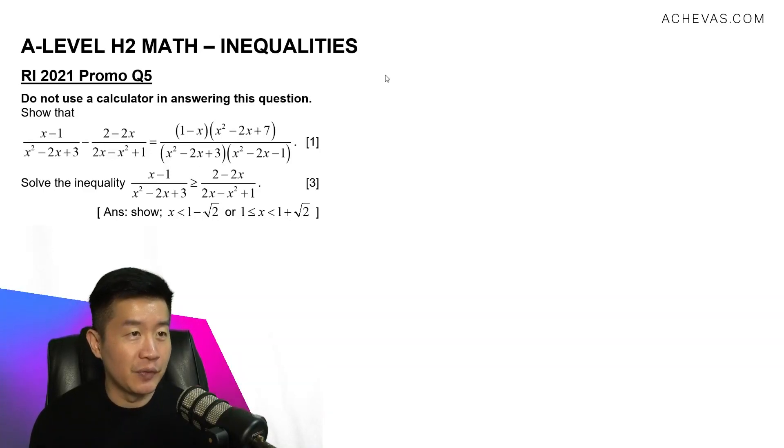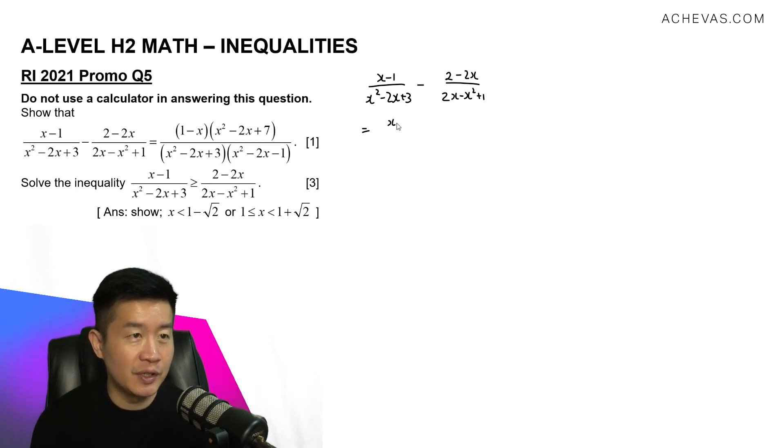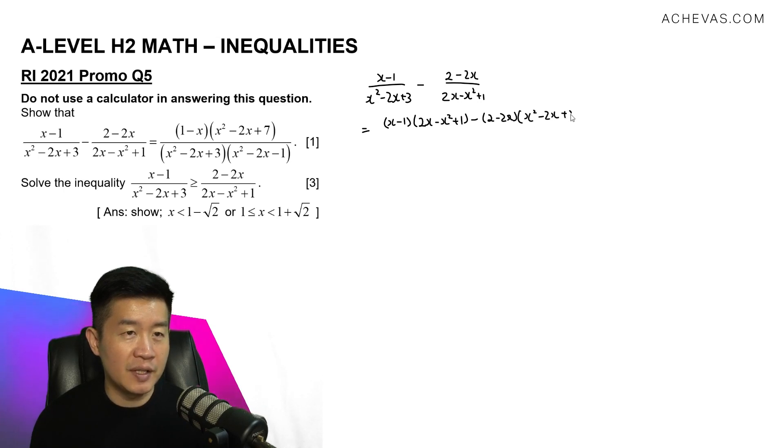Let's first try to show this. I'm going to start with the left-hand side, which is x minus 1 over x squared minus 2x plus 3, minus 2 minus 2x over 2x minus x squared plus 1. For what we have now, I'm going to try to combine them into one single expression. So the numerator will be x minus 1 multiplied by 2x minus x squared plus 1, minus 2 minus 2x multiplied by x squared minus 2x plus 3.